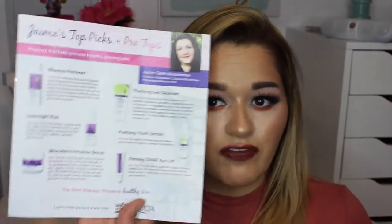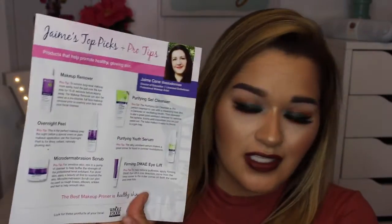It got sent to me honestly maybe like a month ago and I have not yet shown you guys, so I'm really sorry about that. But it comes with this little information card that shows all the products they sent and talks all about them. These are all full-sized products so I'm really appreciative. Thank you so much Derma E for sending me these things.